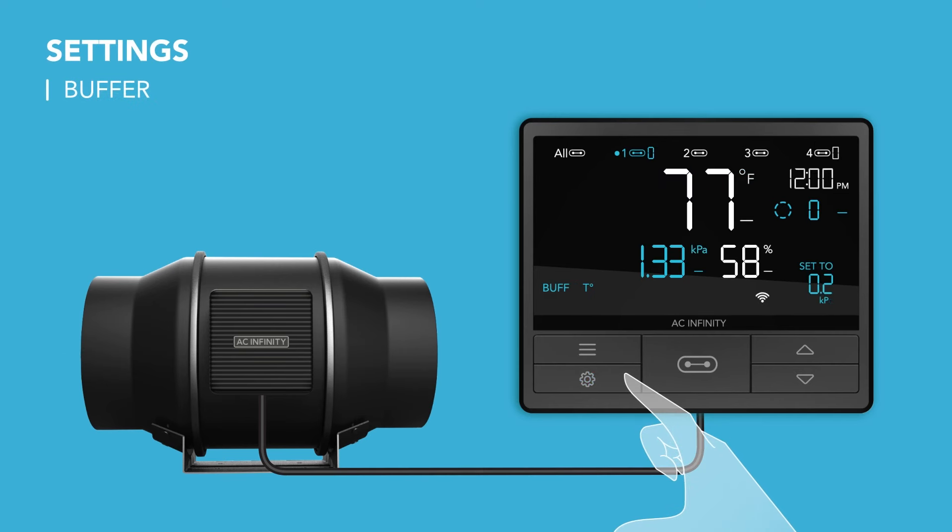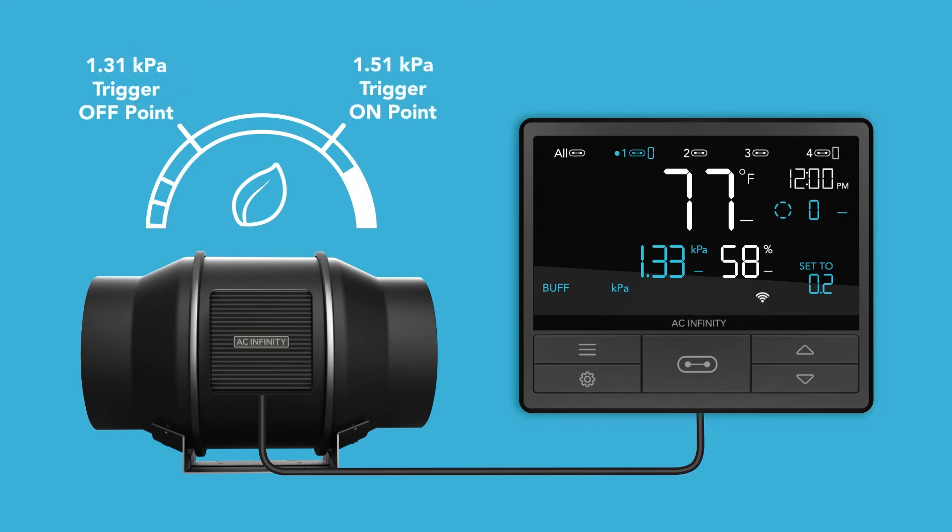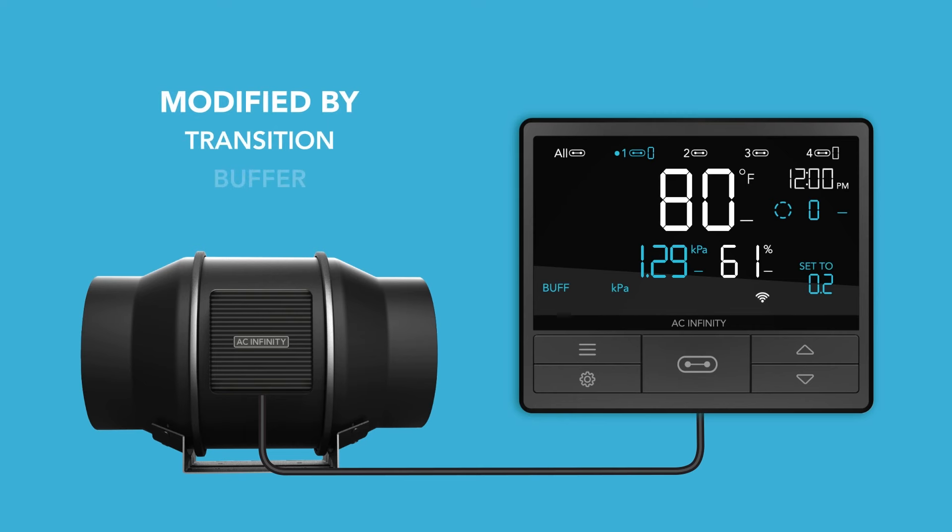The buffer setting modifies auto mode and VPD mode to create a buffer for temperature, humidity, and VPD triggers. This sets a different trigger off point, creating an on and off band that prevents the device from triggering too quickly from small climate fluctuations. Note, these modes can only be modified by the transition or the buffer setting, but not both.